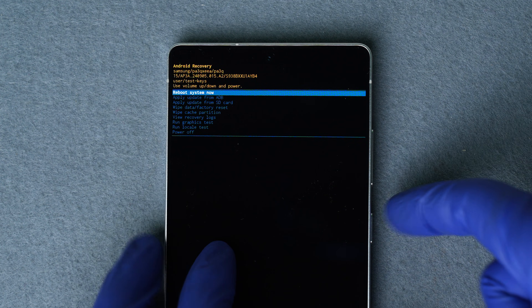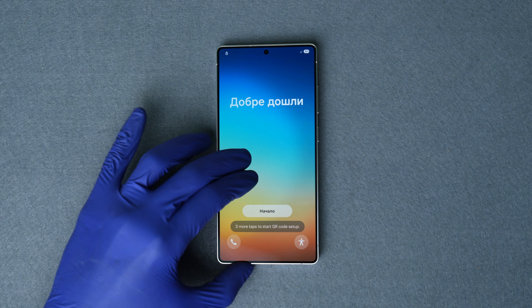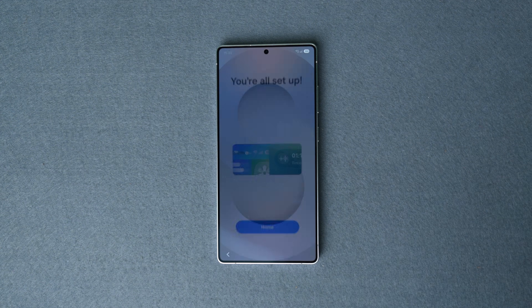On the confirmation screen, scroll down to 'Factory Data Reset' and press the power button again. When it's finished, you'll be back at the recovery menu. Scroll to 'Reboot System Now' and press the power button to restart your device. After a while your device will restart, and the first thing you'll need to do is go through the initial setup.